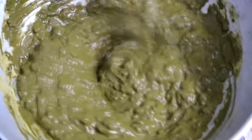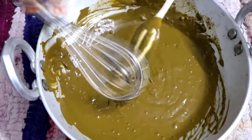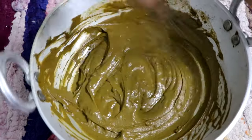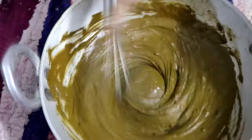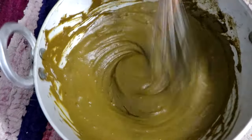When we apply it on the hair it will not drip. I am going to use a whisk and mix it so that there are no small lumps. If you look at the benefits of Hina or Mehendi, there are a lot of benefits.